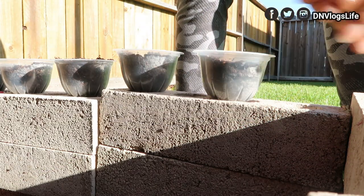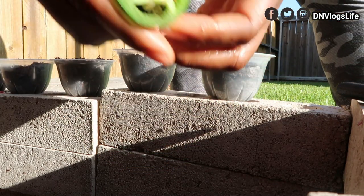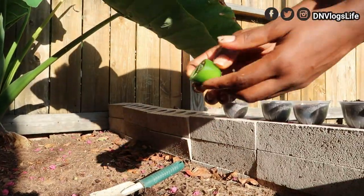I'm going to water them and see what happens. I also want to try an experiment where I take these ones — you see this one has a lot of seeds — and I'm just going to break it inside this soil and see what happens.